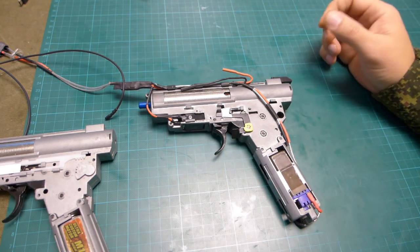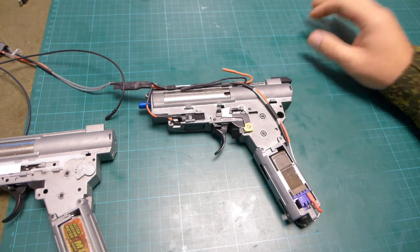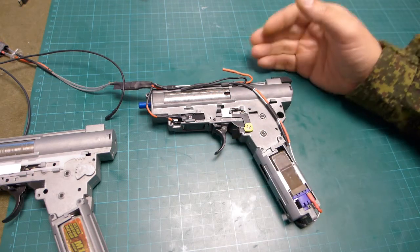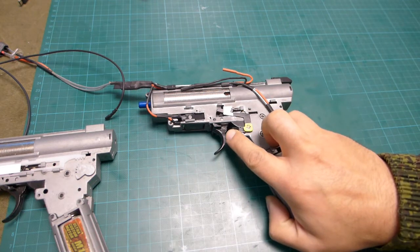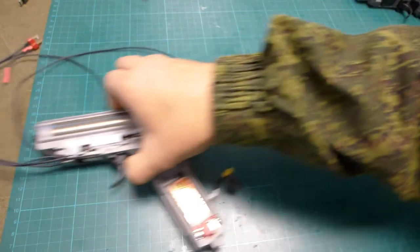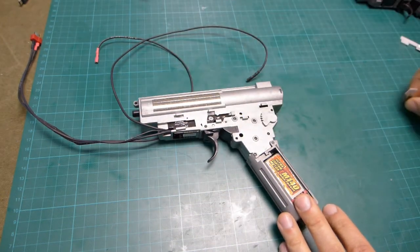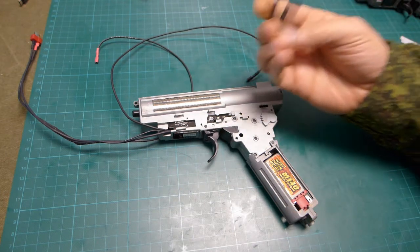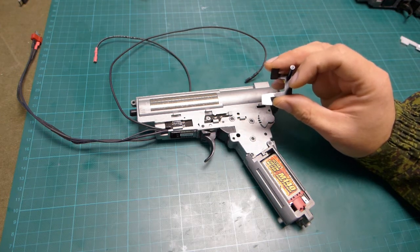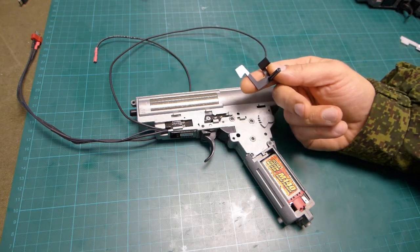My idea is to use the selector mode from the G36 type — putting your gun on semi-automatic mode first, so the gun goes through safety, then to semi-automatic mode, and then you push it further to full automatic mode. Let's remove the AK selector and put the selector from the V-Box. I have applied some white isolation tape on this part to allow the sensor to detect the reflection from the light it's emitting, because the black part will not reflect any.